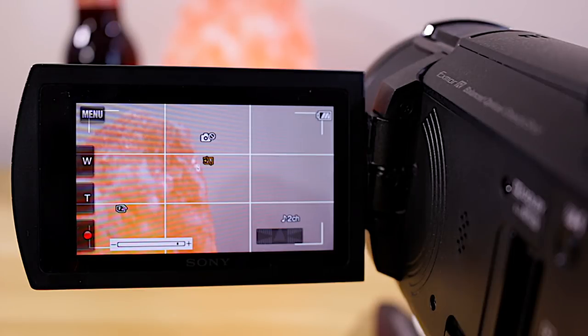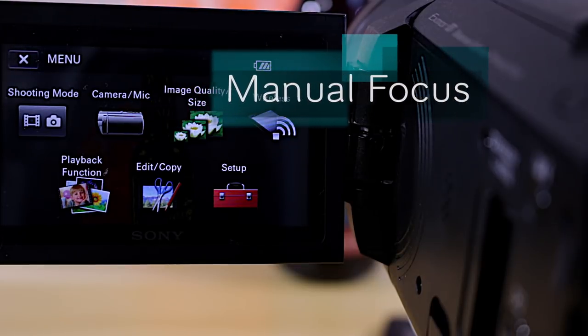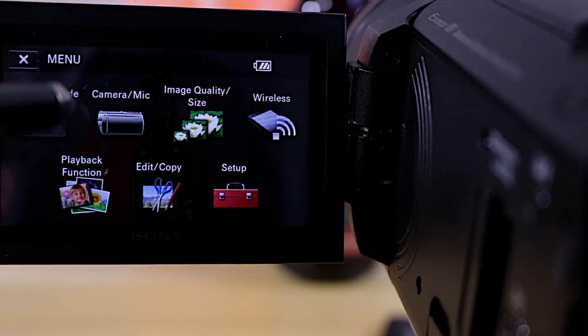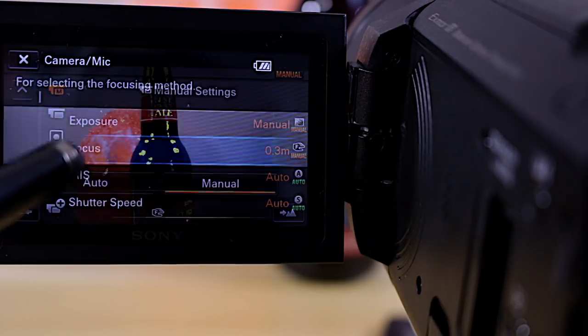Now I want to set the camera for manual focus, because autofocus doesn't always work right. When I'm doing product reviews and moving things around, I want the video to be consistently in focus and you can't really trust autofocus to do that. So we'll go into the Camera/Mic settings, tap on the manual icon, and choose Focus — select Manual.